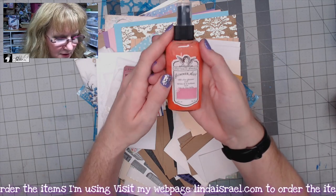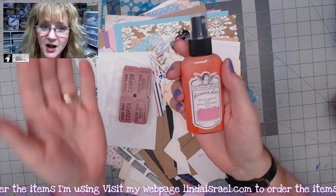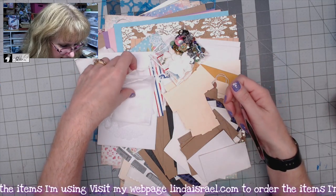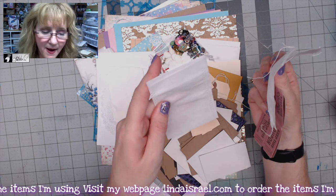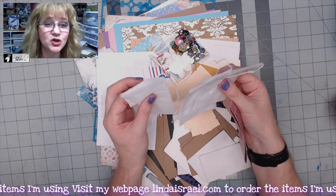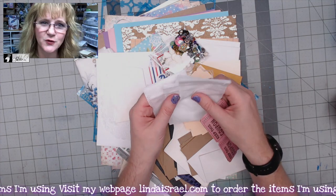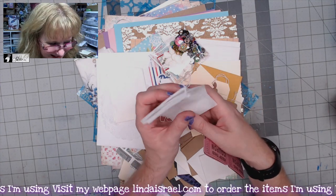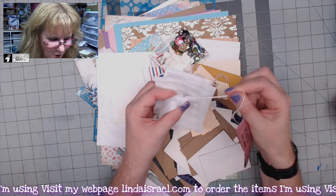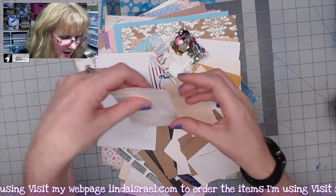You get a bottle of Tattered Angels Glimmer Mist that matches the kit, and a row of tickets. I also included some little tea bags. These are synthetic, so when you dye or spray them, do not use your heat tool to dry them — let them air dry, as the heat tool will melt them. You could add a little spice or actual tea to give your journal a flavor.